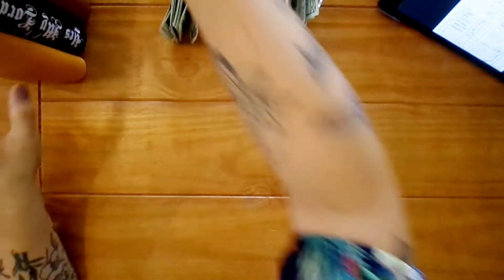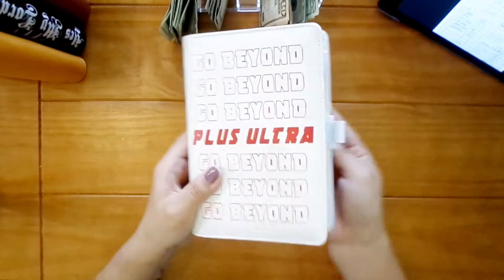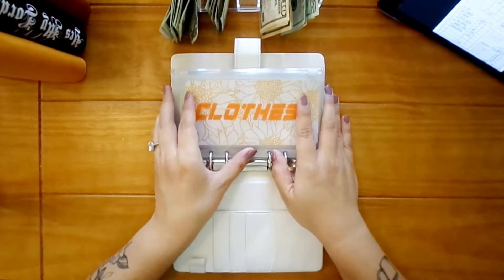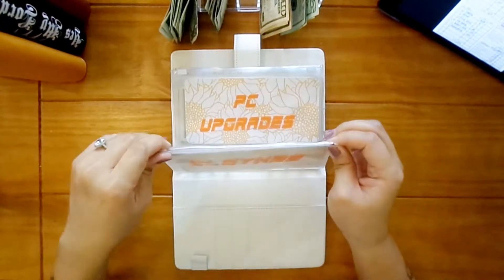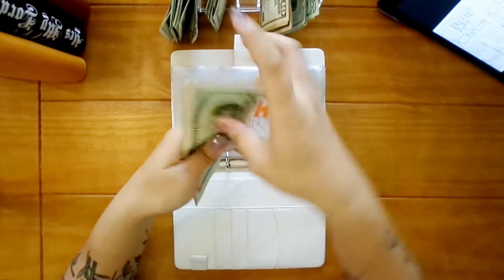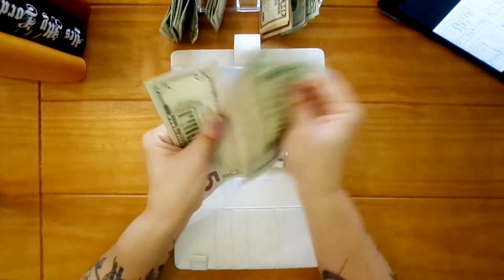The next one is going to be our couples binder. Clothes is going to get five as per usual. It's not looking like me and Fred need a whole lot of stuff for the fall, but we're going to keep adding anyway — twenty, thirty, forty.